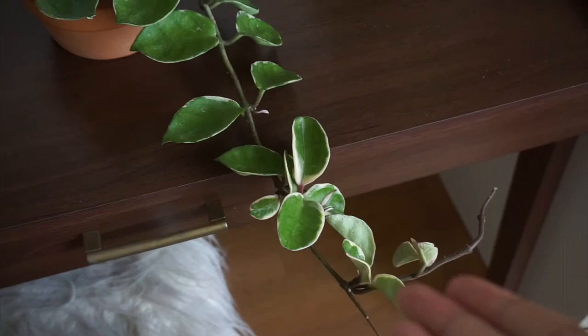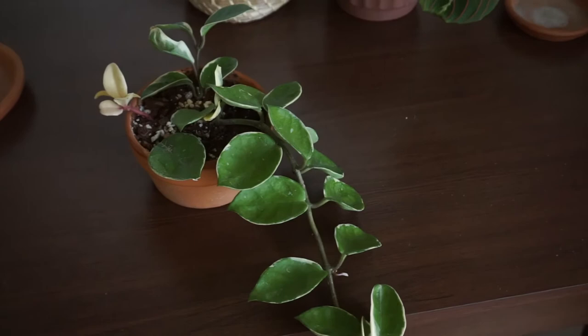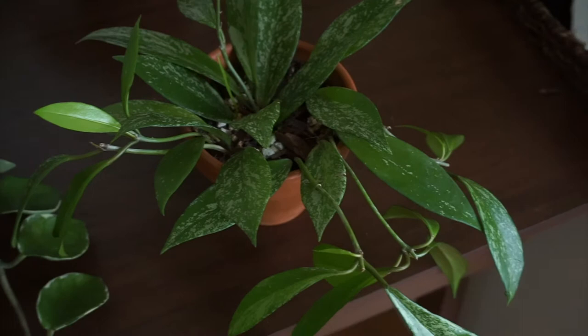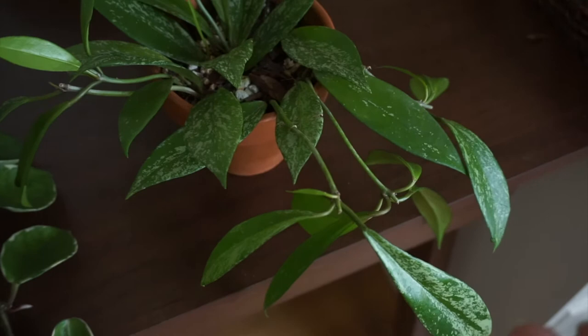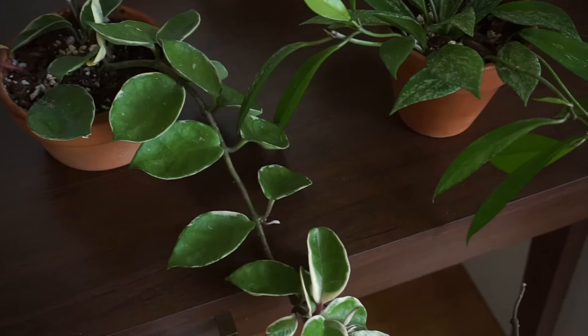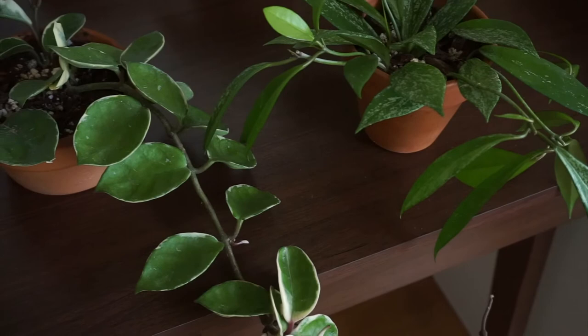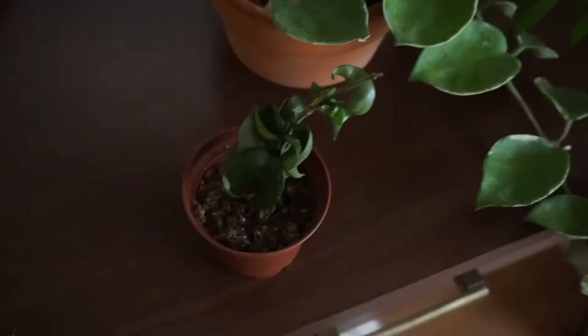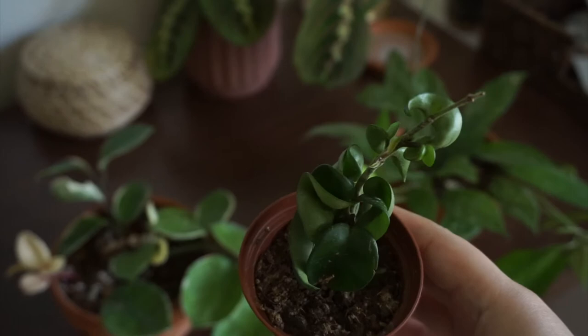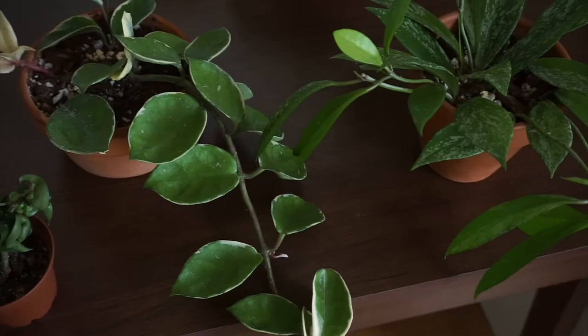I got so scared — I almost threw the plant. I had never seen one in real life. So I checked all my plants and it's only my hoyas that have it. This is my other hoya that's been growing so well, and she has them — more than one, I think I saw like three. I don't want them to die, especially this one because she's been growing a lot. This is my third hoya that I have and I haven't seen anything on this one yet — it's a little one, so I'm not sure if that's why.